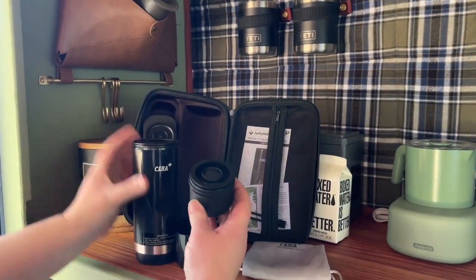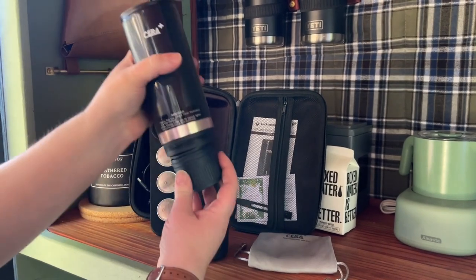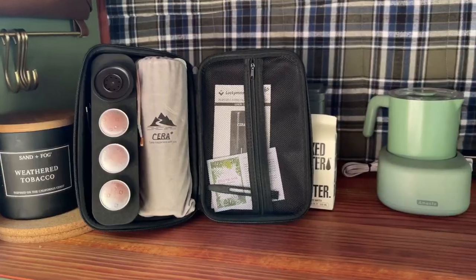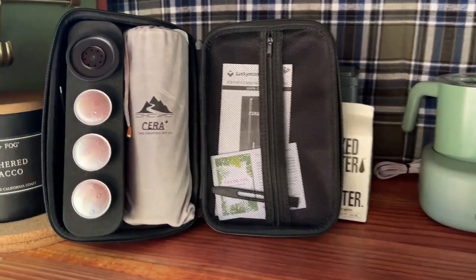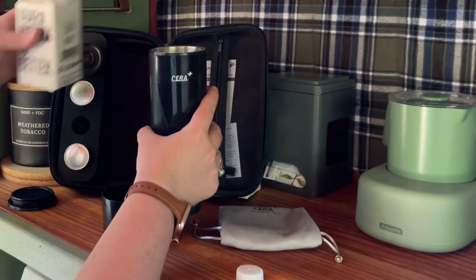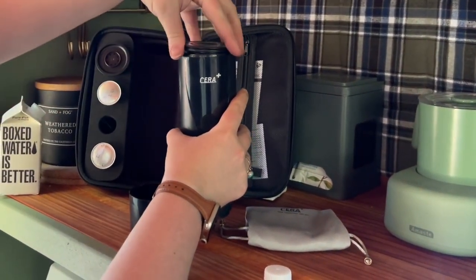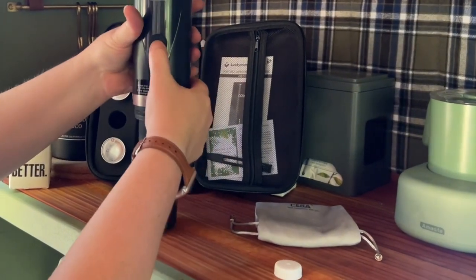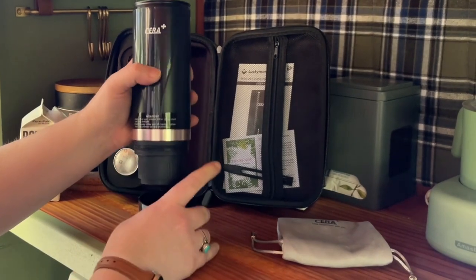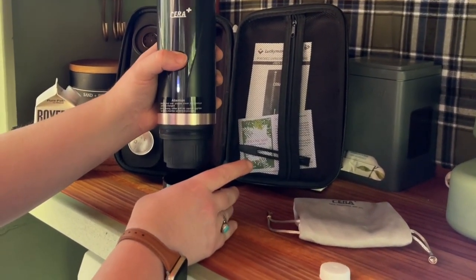It is made with heavy-duty, very quality materials, and it is set up to accept either your own espresso in a reusable pod or Nespresso pods. This USB-C rechargeable espresso maker can even heat the water to boiling before it brews the espresso. So you have the convenience of either starting with hot water and extending the battery life a little bit, or you can actually have this heat your water.